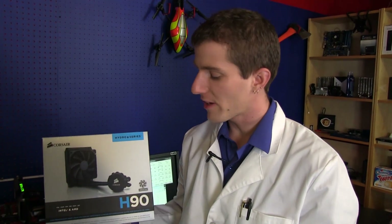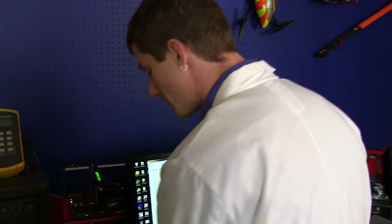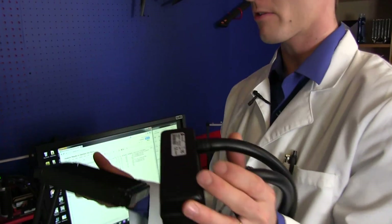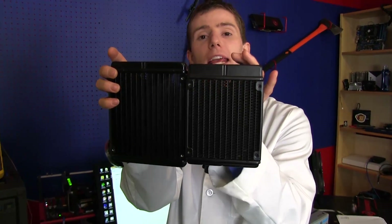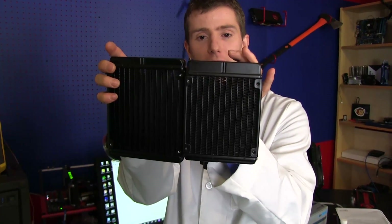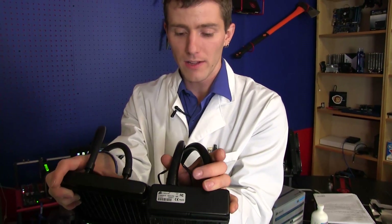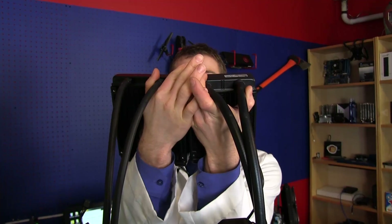Welcome to Linus Tech Tips. Today we're going to be having a look at the H90 and the H110 from Corsair. These are their new 140mm radiator coolers. I'm going to take the H90 and compare it to the H80i. The H80i uses Corsair Link and has flagship features like 3/8 inch tubes as well as their new magnetic mounting clips, so you can see the actual blocks themselves are quite different.